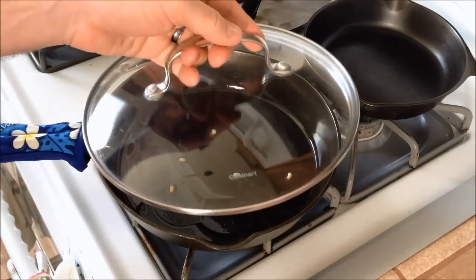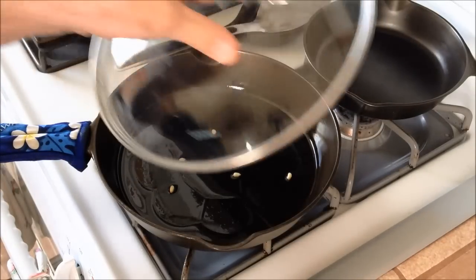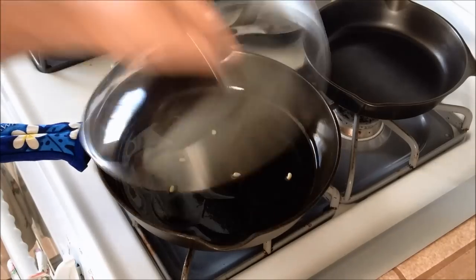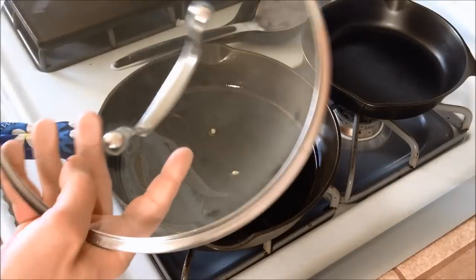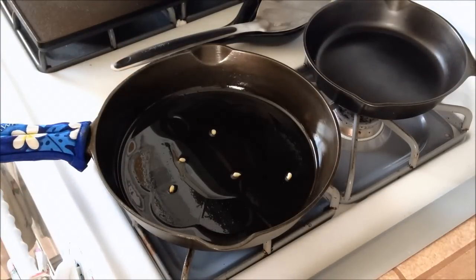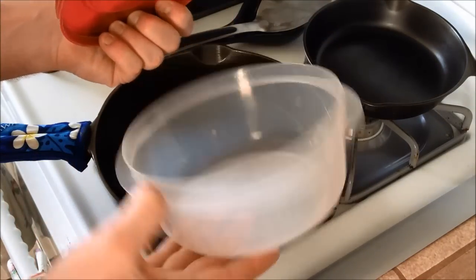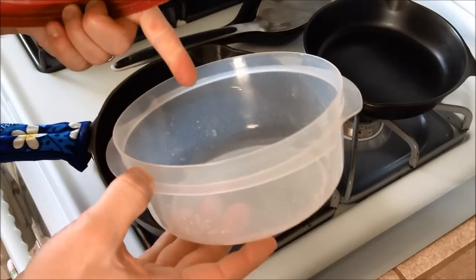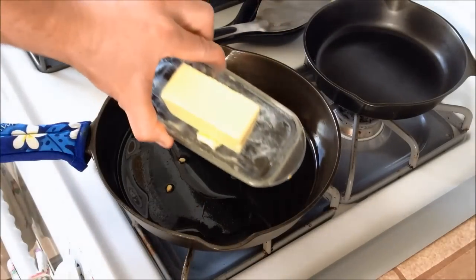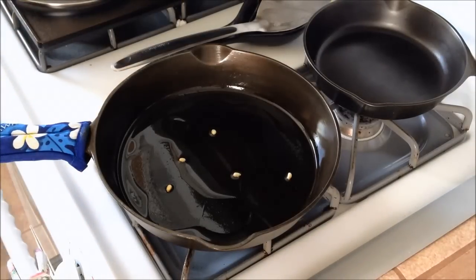You're going to need a lid too for this — this is a lid from one of my older Teflon pans, so I'm just going to use this once we put the popcorn in. You need a lid, grab it, because once this stuff starts popping it can get out of hand really quick. You're also going to need a container so we can throw the popcorn in and then add a little bit of butter and salt and mix it up.